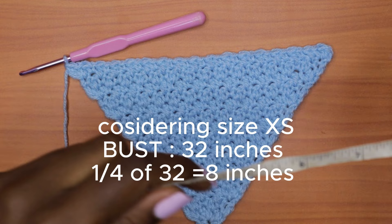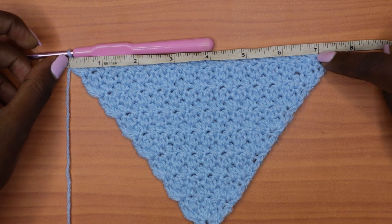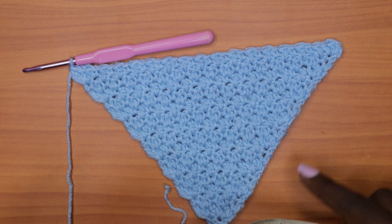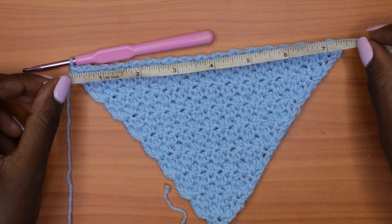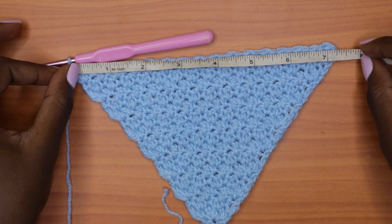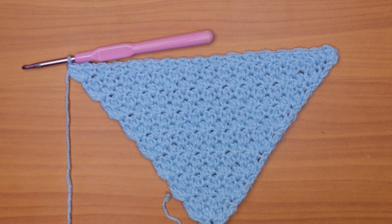Here we are with our triangular shape. Measuring across the base of the triangle I'm getting about 7.5 inches, and when slightly stretched I get my 8 inches. Continue alternating between rows three and four until the base of the triangle measures measurement B when slightly stretched. Make sure you end with an increase row, which means you'll end on an even row since those are the increase rows.